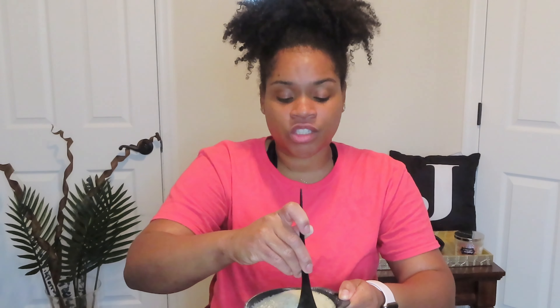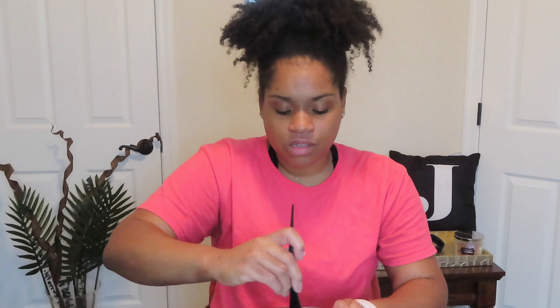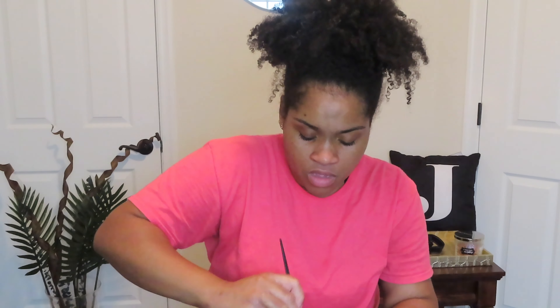I'm just going to start mixing. You want to mix to a consistency that's good for you — one that will help it spread throughout your hair. You don't want it to be thick and clumpy because you won't be able to work it evenly throughout all your strands. I'm just mixing away — this part is really messy, so make sure you're in the bathroom or put some towels down. I might add a little more apple cider vinegar just to loosen it up a bit.